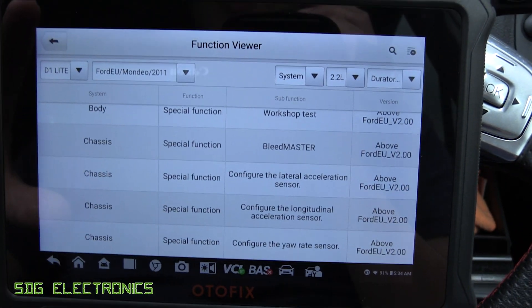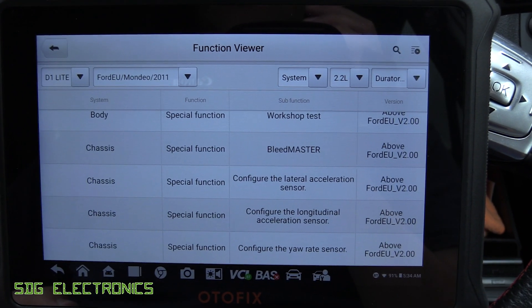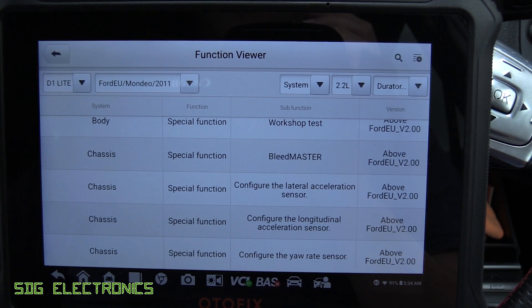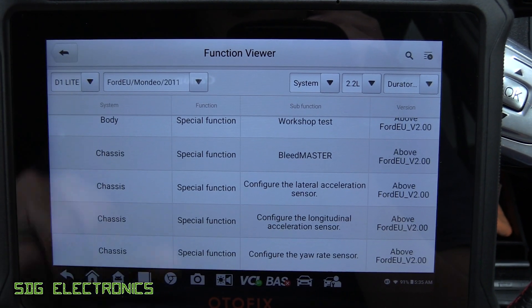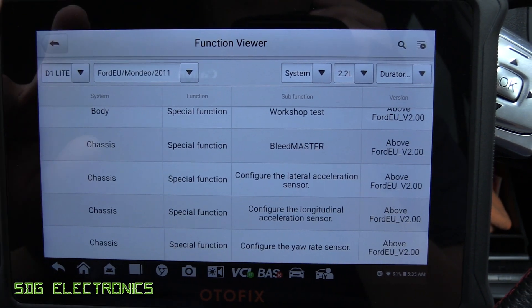The only thing you can't do are the bi-directional controls. For example, if you've got a misfire and you want to shut down cylinder one to see if that's causing the problem — that's something you can't do with this more basic tool. You can do it with the D1, but not with the D1 Lite.